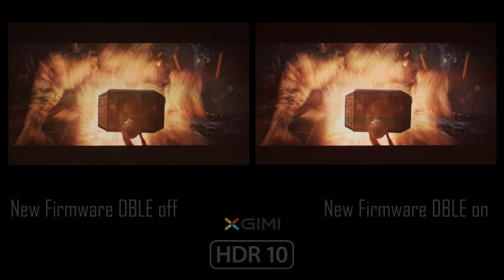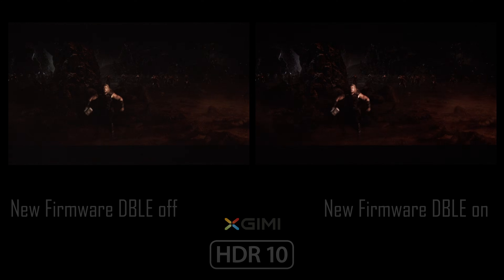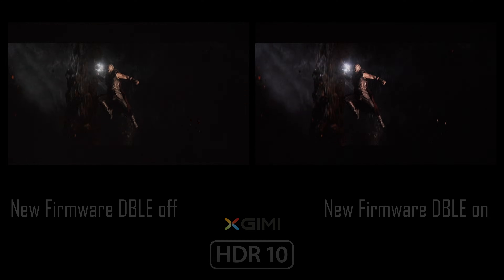I'm Nikos and this was a quick update video on the Horizon 20 Max newly released firmware. Stay tuned, because I promise you many more interesting videos are coming soon on Projector Junkies.